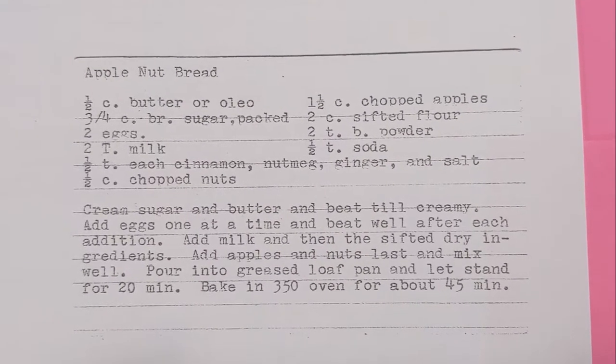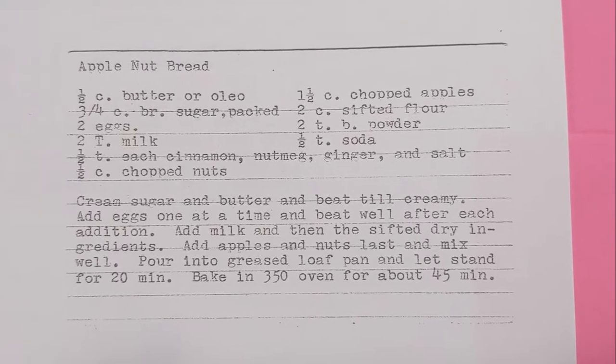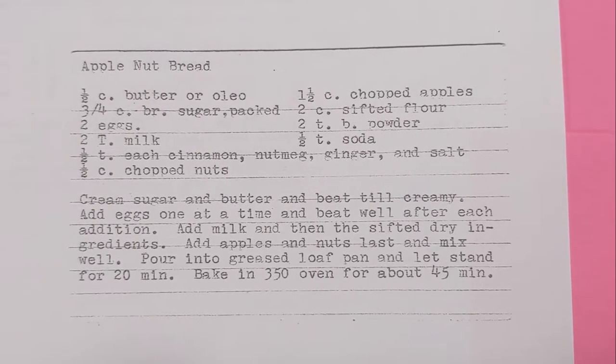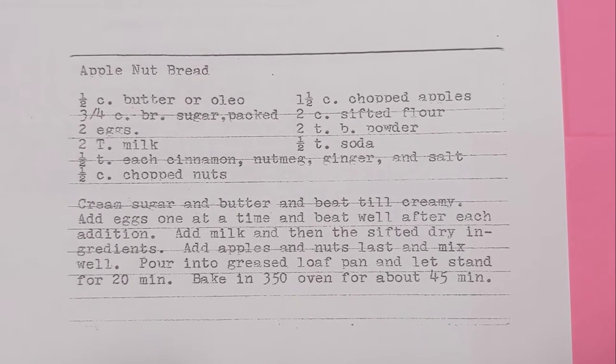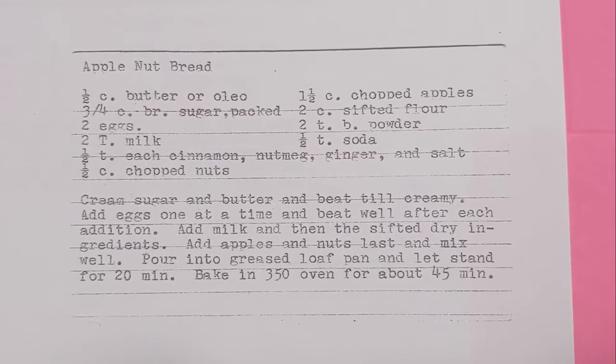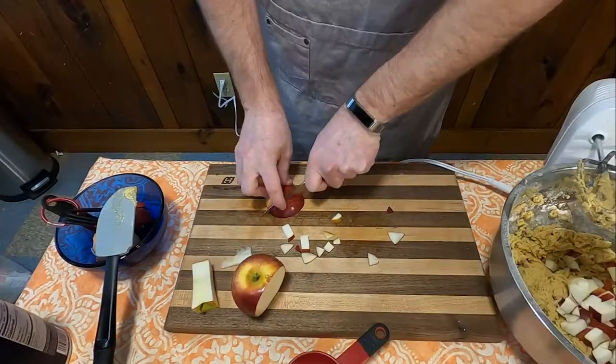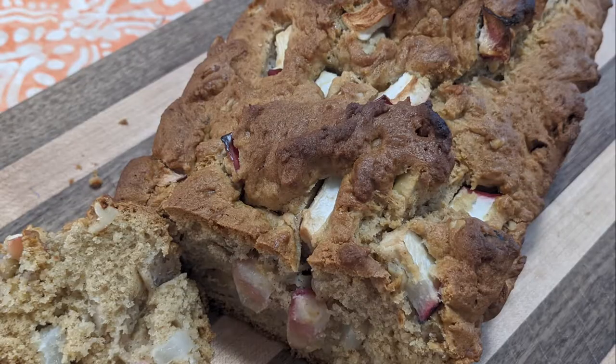Apple nut bread might just be the 300th apple and nut recipe within this cookbook. I think I've only done one other recipe of that so far, but be that as it may, we're doing apple nut bread today. Come join me on today's episode of Grandma's Cookbook as we make apple nut bread.